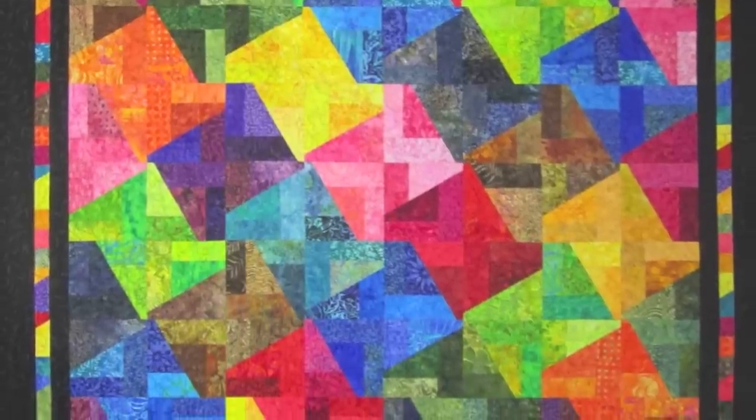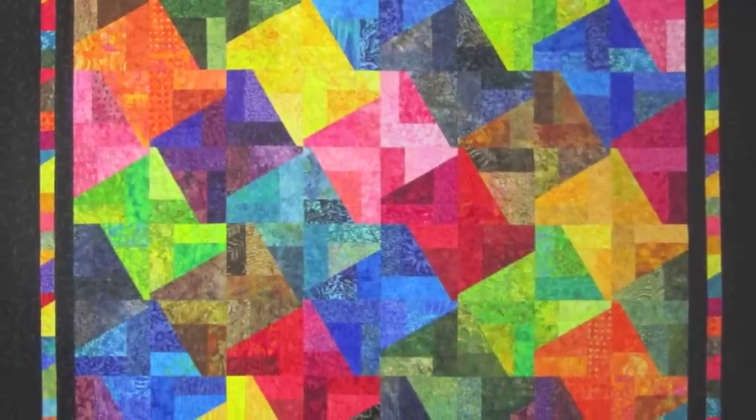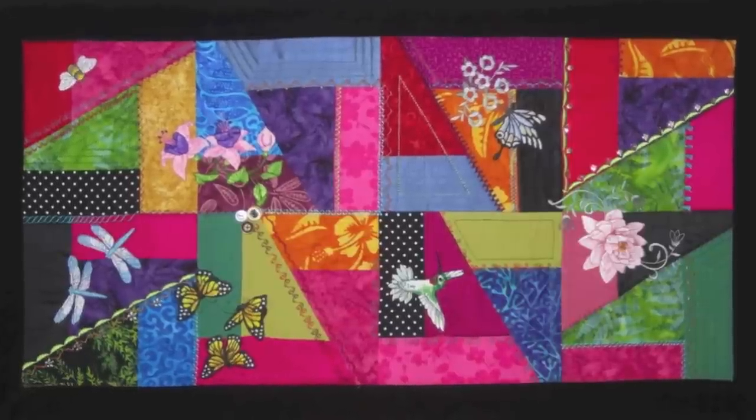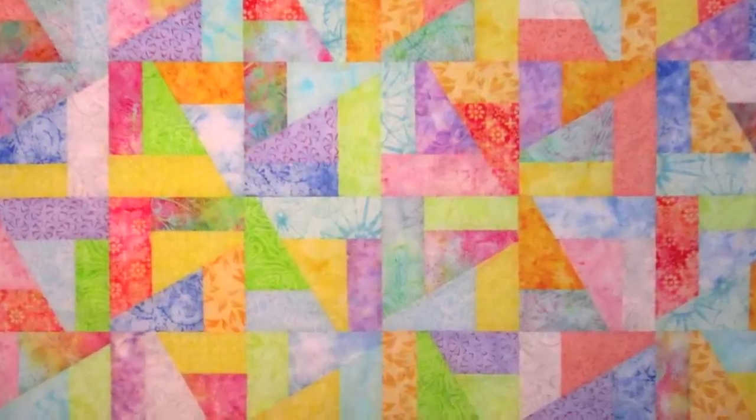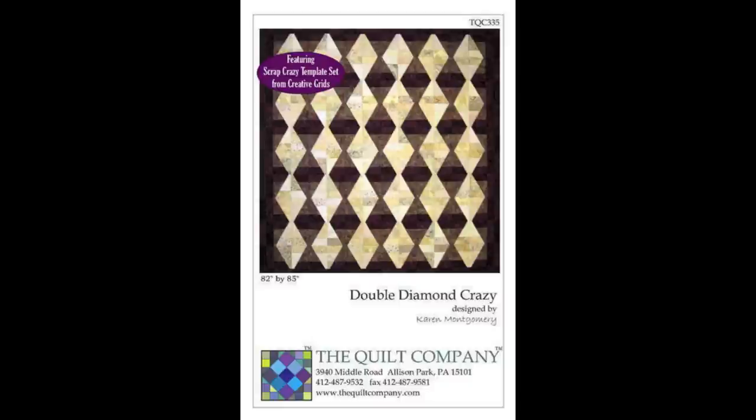Check out these quilts made by Karen Montgomery, the designer of these templates. These patterns are available in our store. Take a look — aren't those amazing?